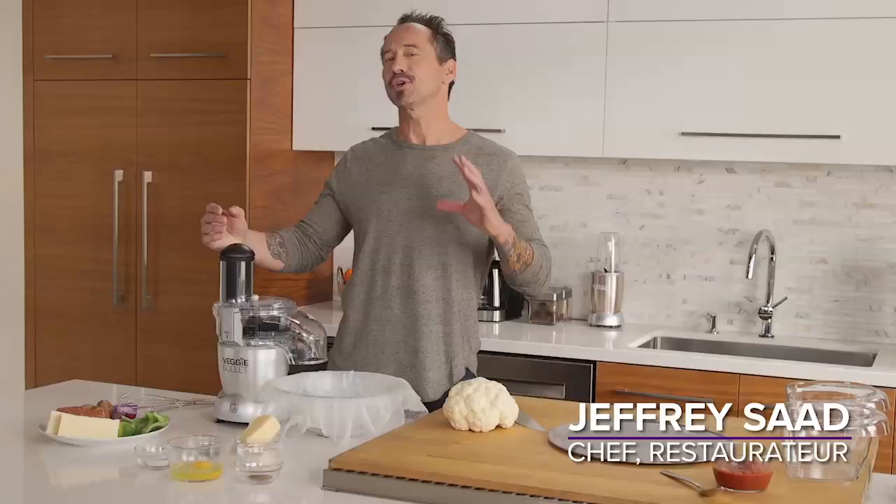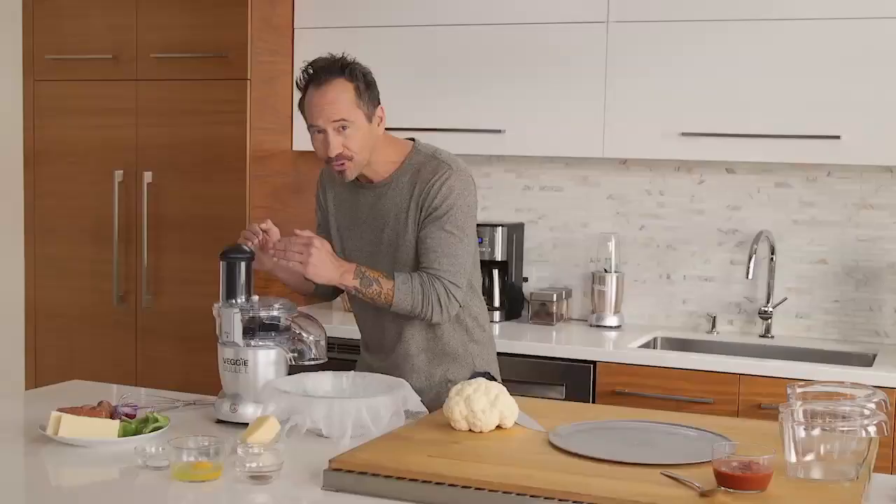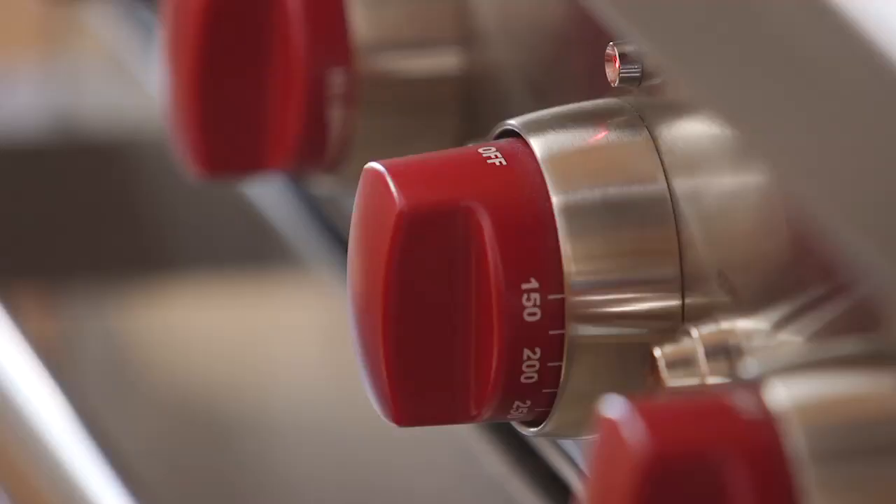Hello, I'm Jeffrey Saad, and today I'm going to show you how to make a cauliflower pizza crust using the veggie bullet that's going to blow your mind.